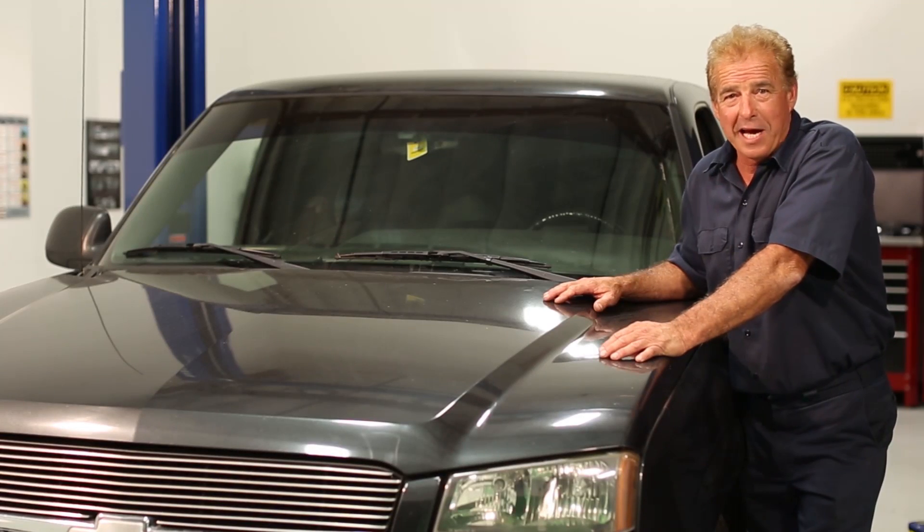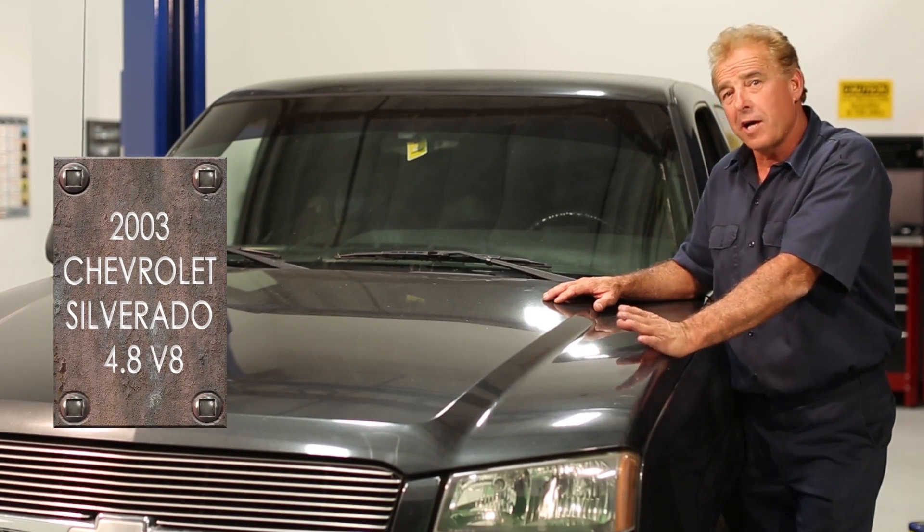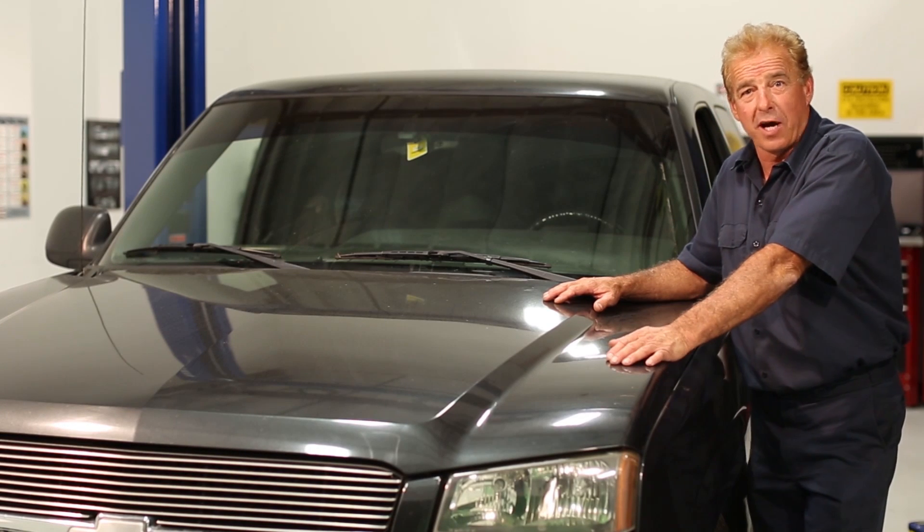Our service vehicle is a 2003 Chevy Silverado with a 4.8 liter V8 in it. Our customer came in with a complaint of rough idle, and the check engine light was on.